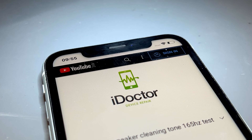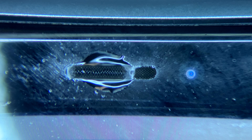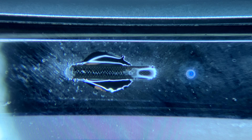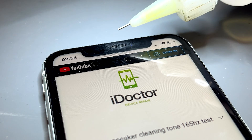Once that first bit of alcohol has evaporated, add another couple of drops and we can see instantly the vibrations have cleaned out the gunk that was in those holes and the sound is very clear again. Just add another couple of drops to really really help clean it out.